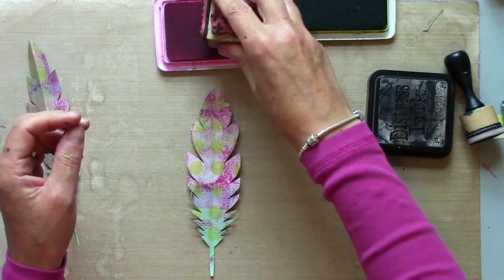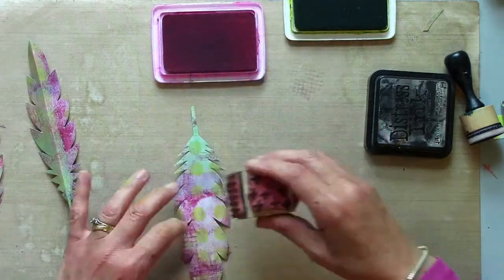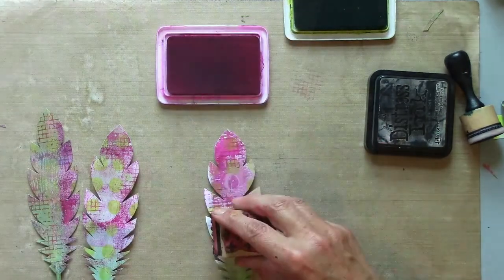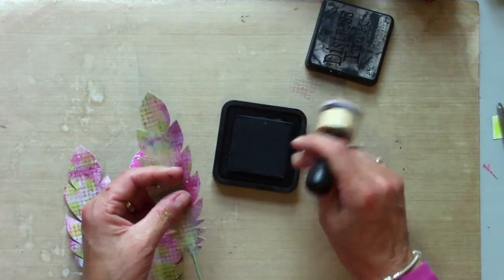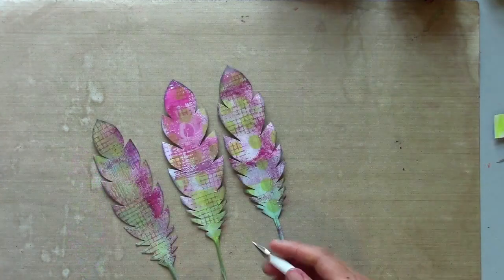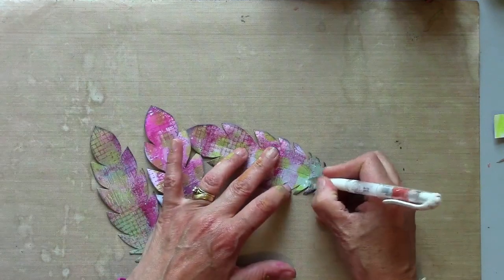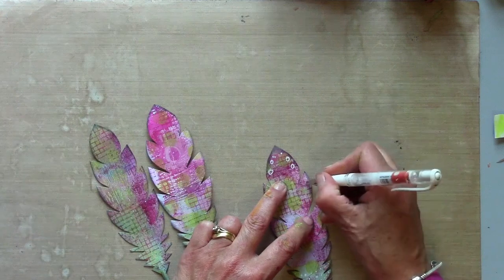With my texture cube I'm just going to add a little bit of stamping. What really helps is to define the edges with a bit of distressing or something similar. On this bottom bit where the fluffy feathers are I'm just going to add lots of little white dots, and now I'm adding little bits of doodling for decoration.